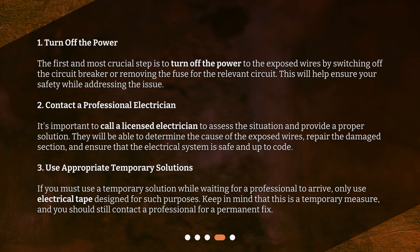Step 2: Contact a professional electrician. It's important to call a licensed electrician to assess the situation and provide a proper solution. They will be able to determine the cause of the exposed wires, repair the damaged section, and ensure that the electrical system is safe and up to code.